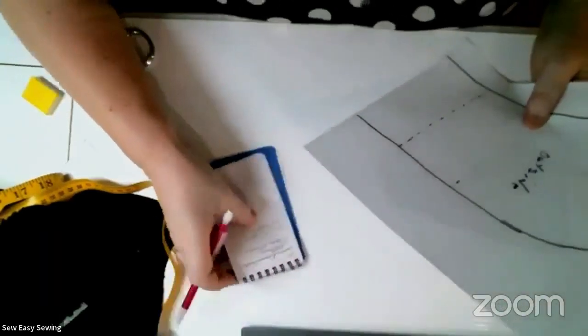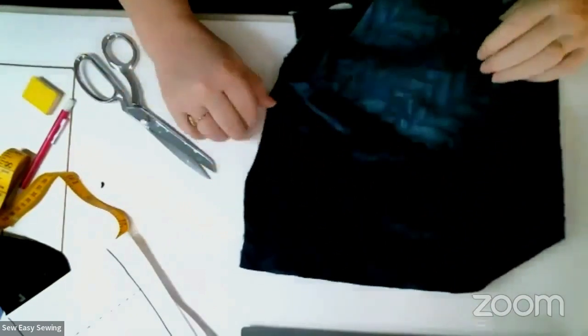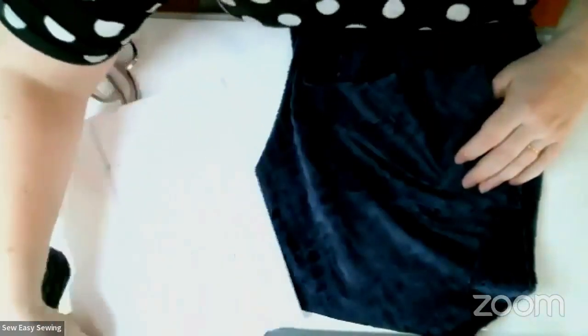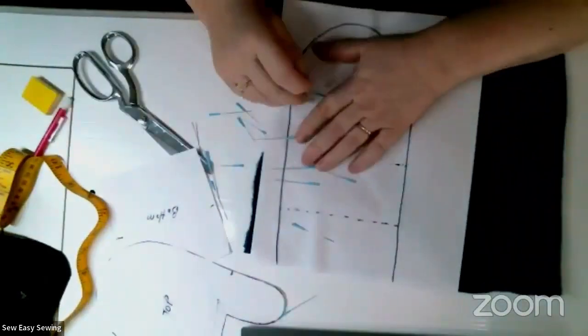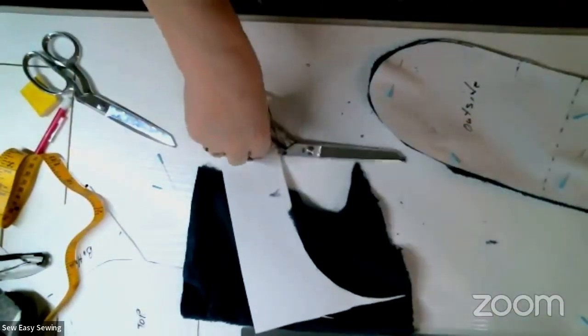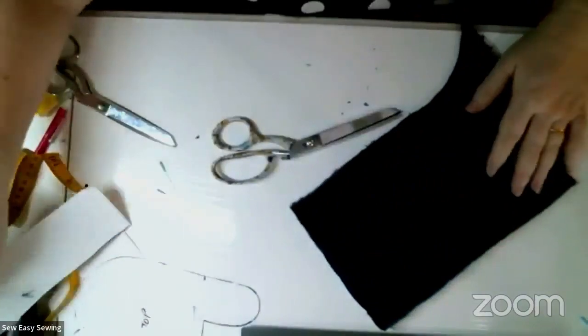Now we cut this out of the fuzzy fabric. This stuff is usually really wide — I think it's 60 inches. I'm going to cut it with right sides together. This one has like a chevron pattern — you can see it right there — and I want that on the outside. I'll cut this one out and this one out. If you want yours lined, you cut four of each piece; I'm only cutting two of each since I'm not lining them.